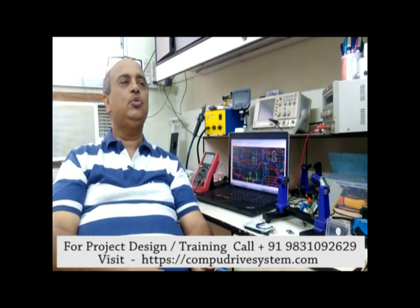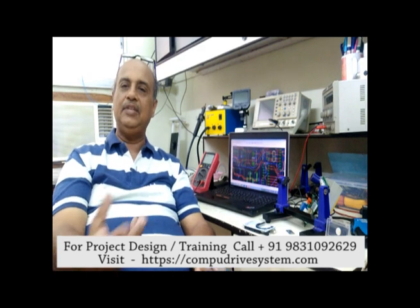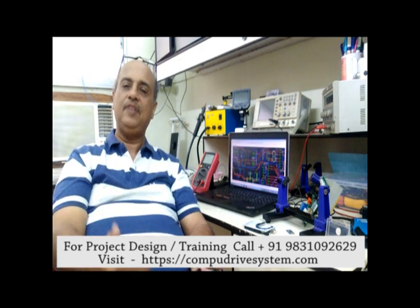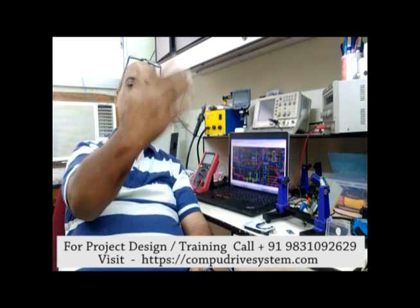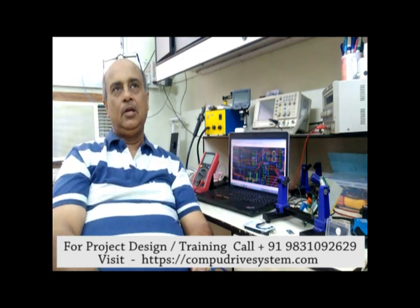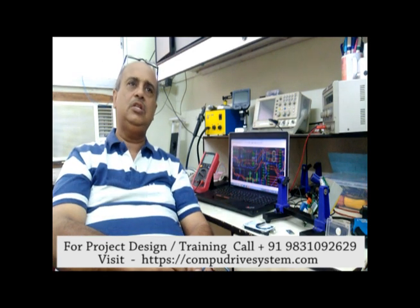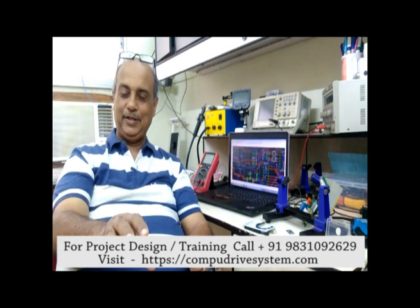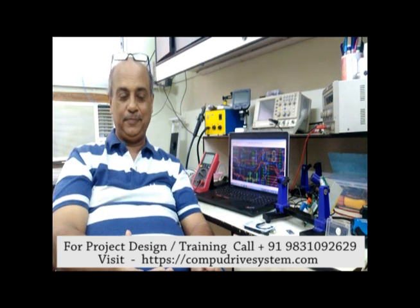With a microcontroller you can create something innovative. We will start by blinking an LED and doing simple projects — obviously to learn a subject we start simple and then build competency. Remember, the best way to learn microcontrollers is to reach out to some guru where you can sit face to face and learn it.